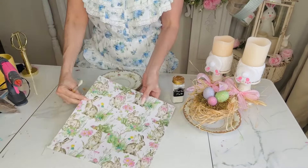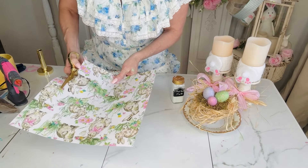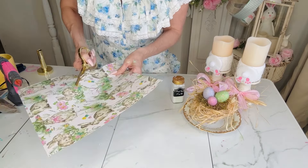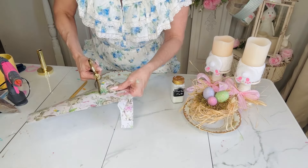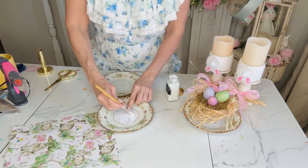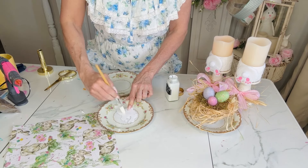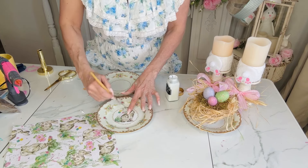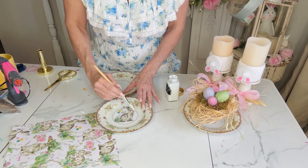For this DIY we're going to make some super adorable bunny plates — this is going to be kind of a thrift flip. I found this gorgeous bunny paper at Hobby Lobby for 60 cents, and then half off that because they had 40% off their scrapbooking and paper craft stuff. I just took and cut out a really cute bunny, and then I'm going to take some Mod Podge and Mod Podge it onto this pretty little antique plate I found at the thrift store.